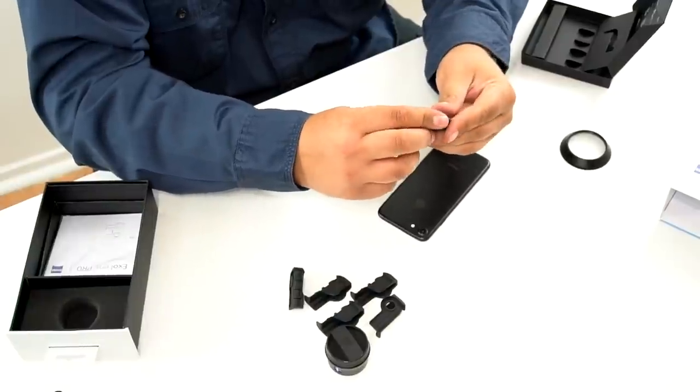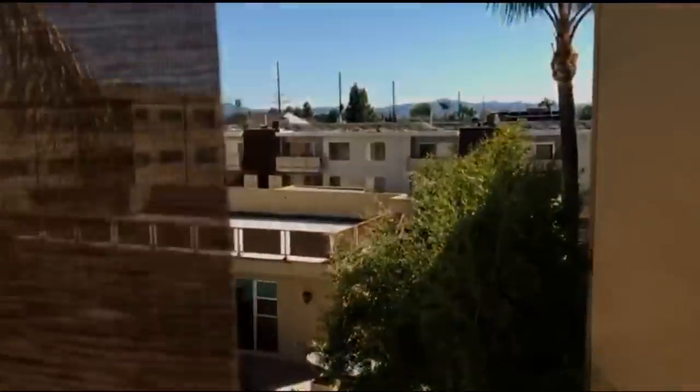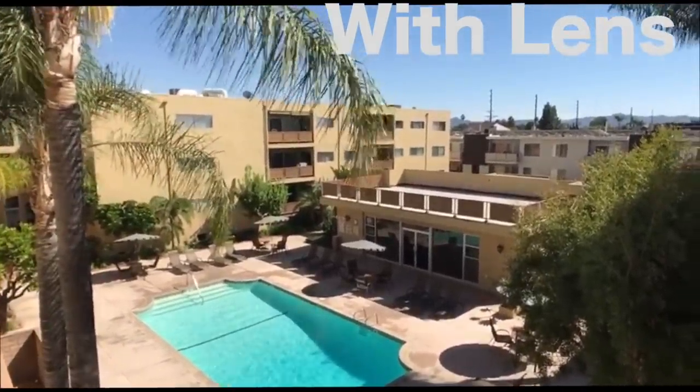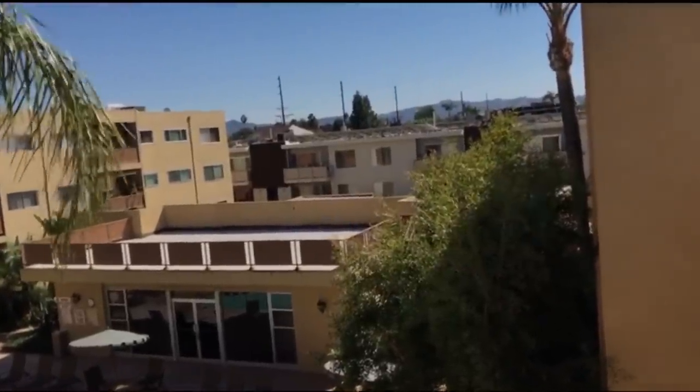So it doesn't seem like there's anything for an 8 Plus or an iPhone 8. That lens looks really cool on that camera. The phone doesn't look as cool without the lens. So that's without the lens.